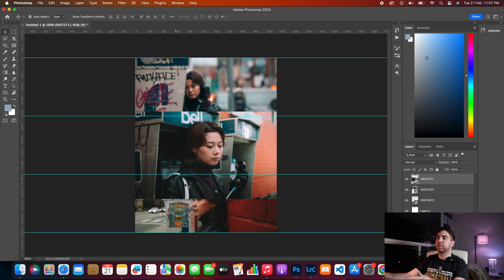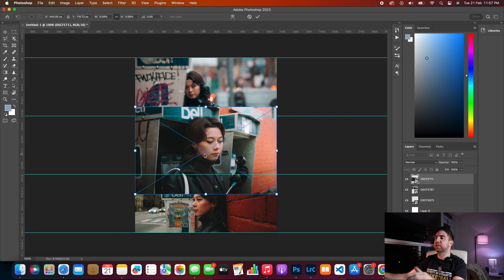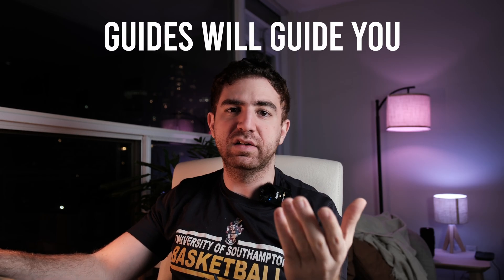Now we have three layered photos, but there's a problem — the middle photo overlaps the bottom one and the top one. Let's fix this. Adjust the positioning and hit okay. Now we need to mask out the overlapping parts, and because we're using guides this makes things so much easier.